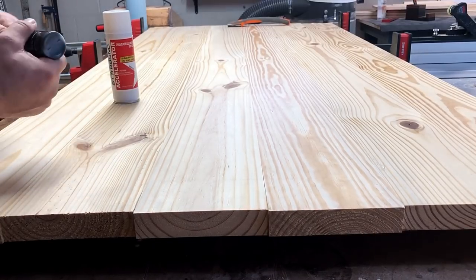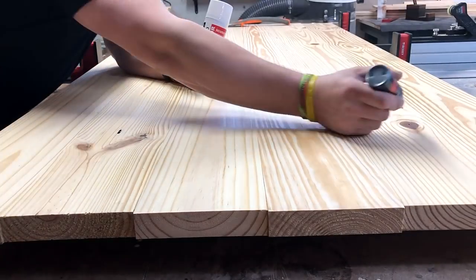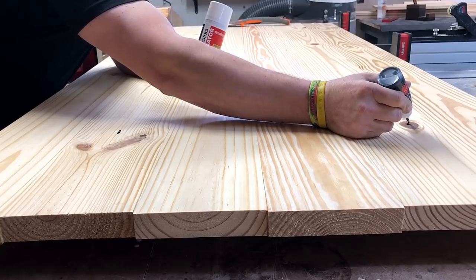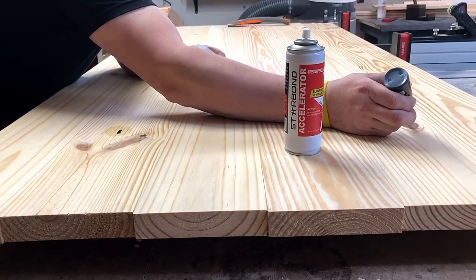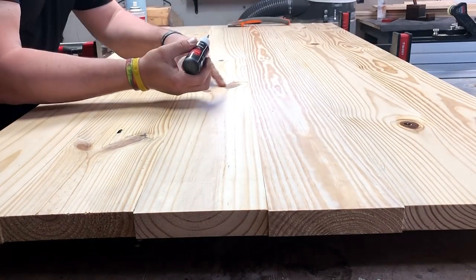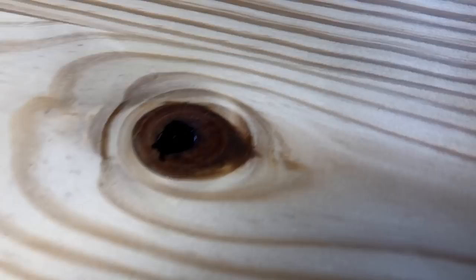Now this product is Starbond. This is my first sponsorship, I'll be honest — I've been offered other ones, but I have not taken them because I want to sell, or at least use, a product that I think is valid and legit, and I love this stuff. That's a two-ounce bottle of black CA glue. I wanted it specifically for the purpose of filling voids, rather than trying to mix up epoxy for every single table. It's much faster, it's much cheaper. At the time of this video I've already used it for about three tables, and a two-ounce bottle — I still have more than half of it left.